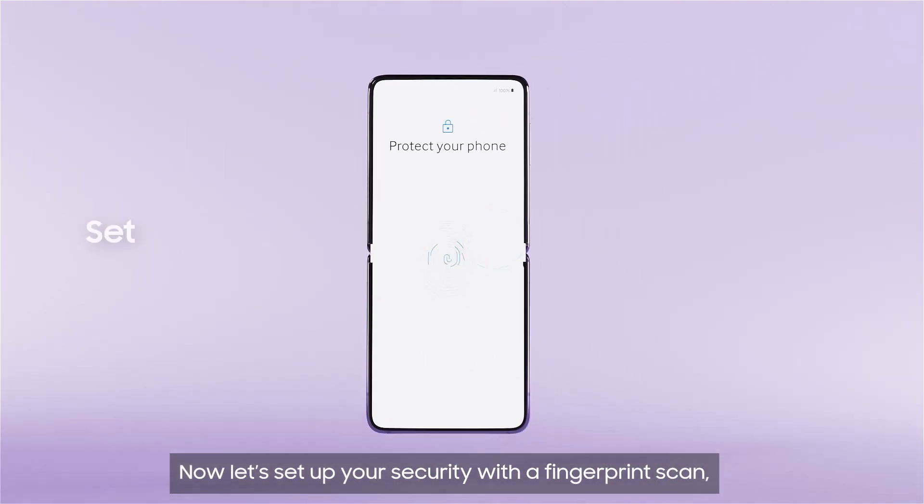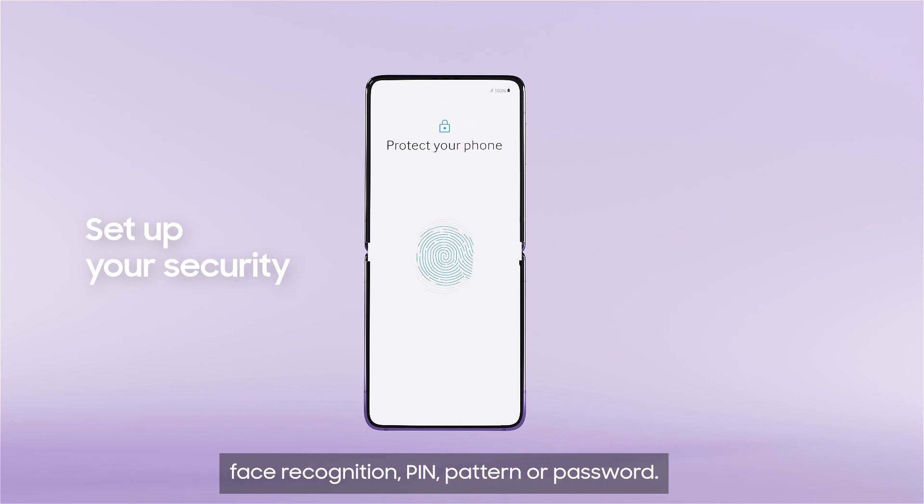Now let's set up your security with a fingerprint scan, face recognition, pin, pattern or password.